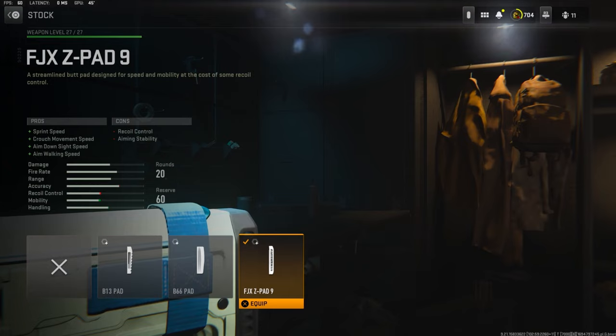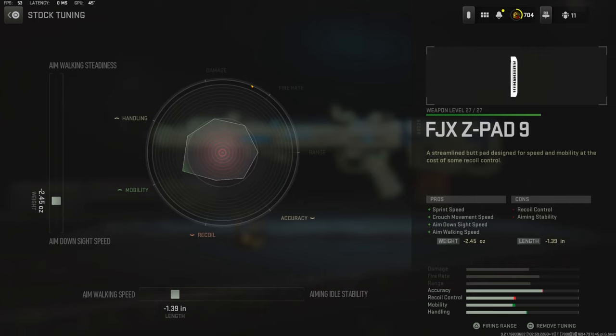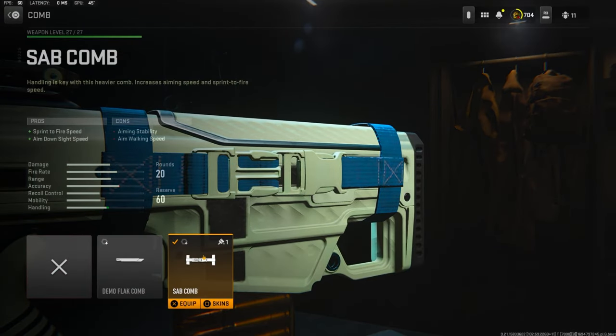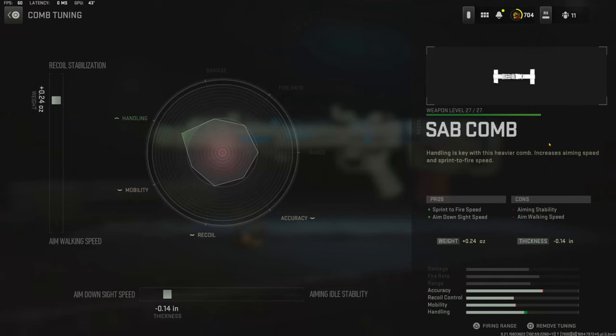Over on the stock I'm going to be using the FJX Z-Pad 9 stock for sprint speed, crash movement speed, aim down sight speed, and aim walking speed. Over on the tuning I'm going with negative 2.45 ounces for aim down sight speed and negative 1.39 inches for aim walking speed. Over on the comb I'm going to be using the SAB comb for sprint fire speed and aim down sight speed. Over on the comb tuning I'm going with 0.24 ounces for recoil stabilization and negative 0.14 inches for aim down sight speed.